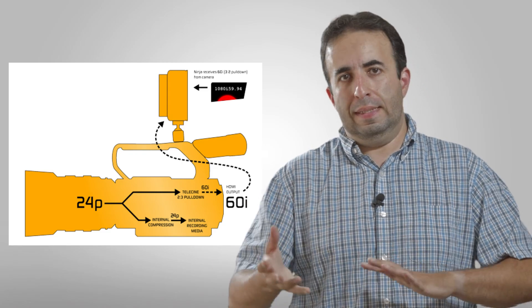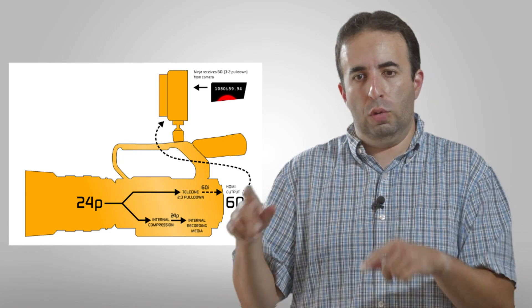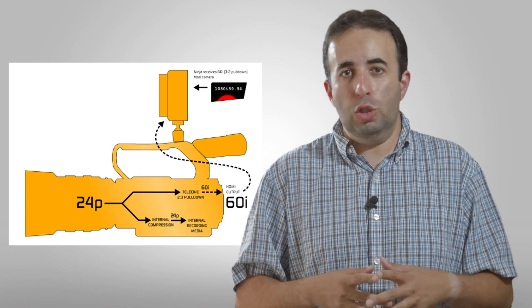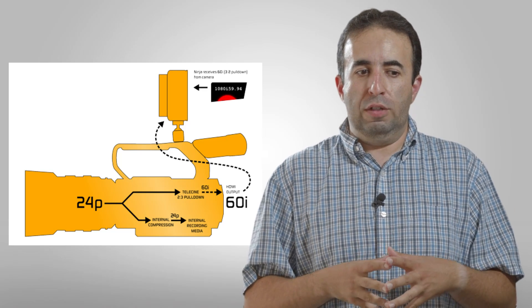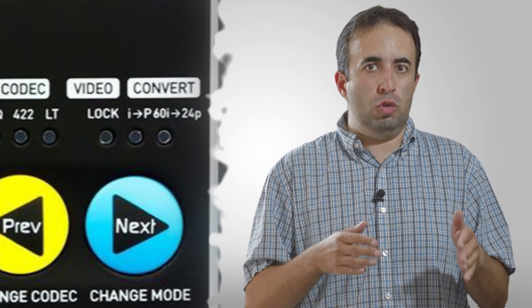I'm not going to go into all the details of what a 60 interlaced field is and how the 3-2, 2-2 pull-downs work — I'm sure there are YouTube videos of people much smarter than myself explaining that in greater detail. But just know that if the recorder is not happy with the input coming from the camera, things are going to look weird. You're going to get interlaced lines in there and it'll just be off.